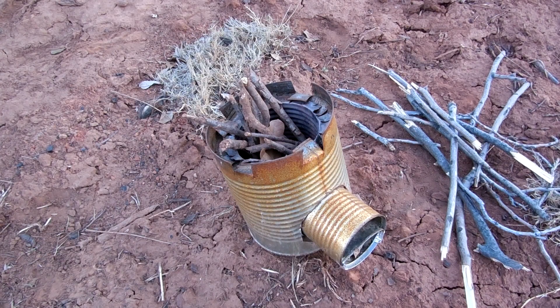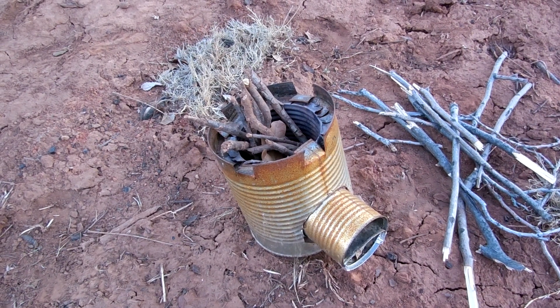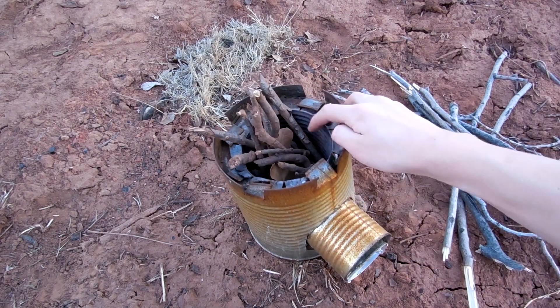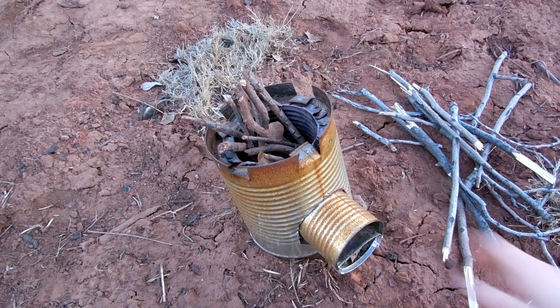In this video I will be showing you this rocket stove that I made. I just used three soup cans: a giant one, a medium one, and a regular sized one.